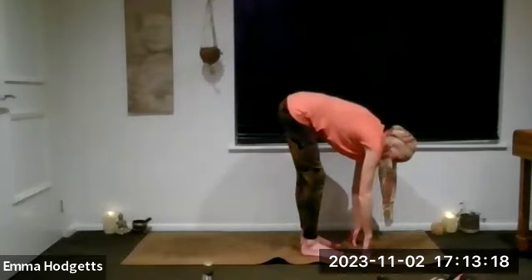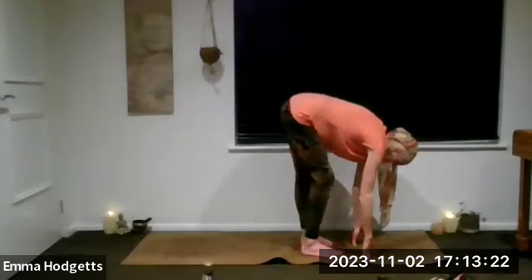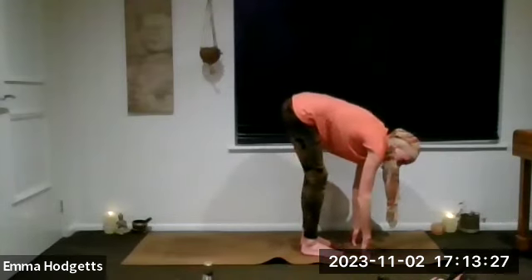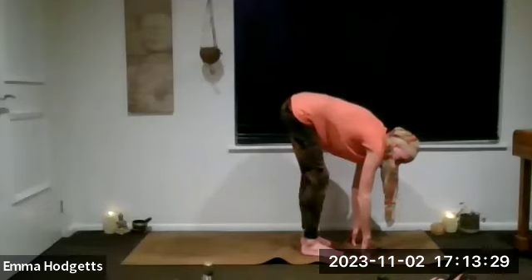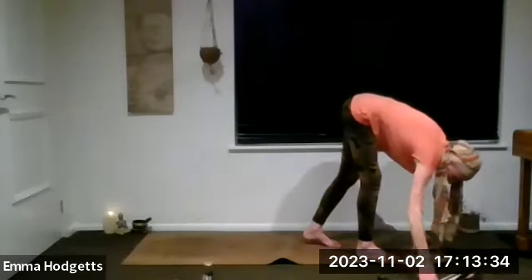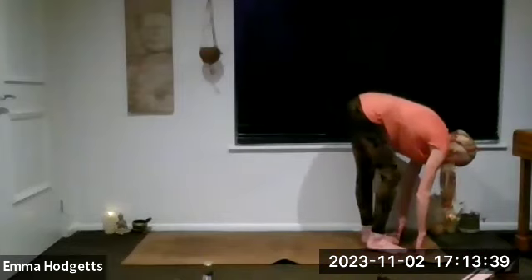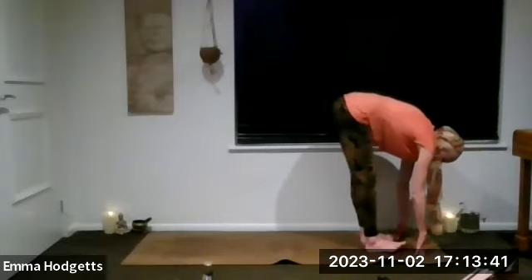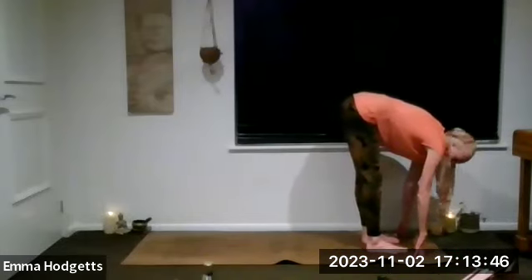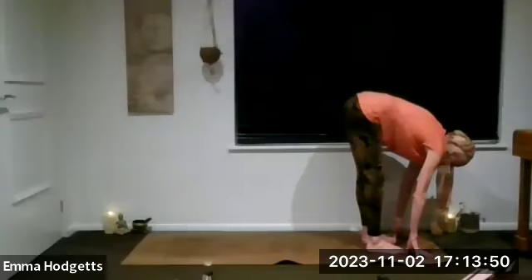Gently start to bend one knee and then the other knee, just feeling into the hamstrings, the calves, the ankles. Wonderful. Then straightening both of those legs if it's comfortable, taking a breath. Making sure that the fingers or the hands are connected to the mat.